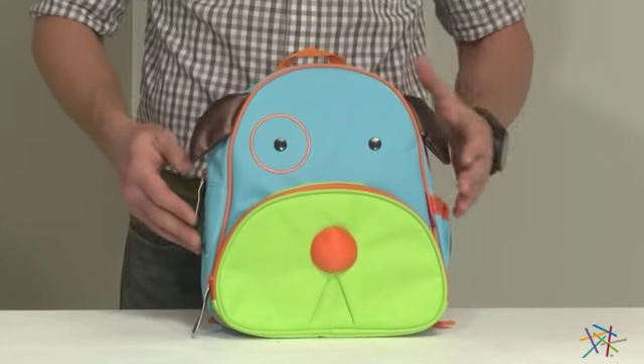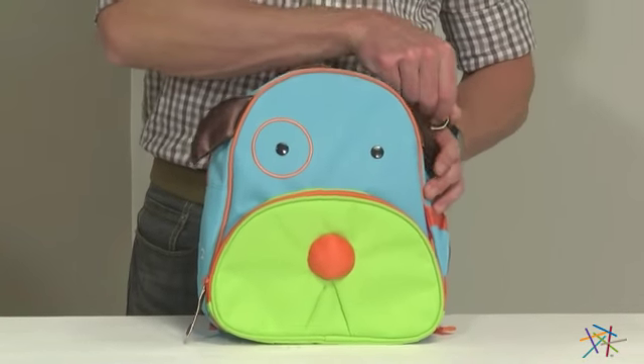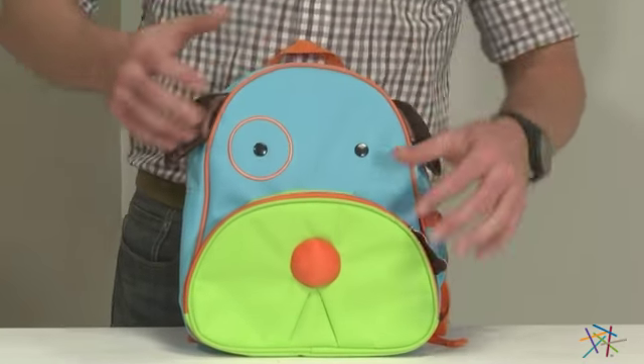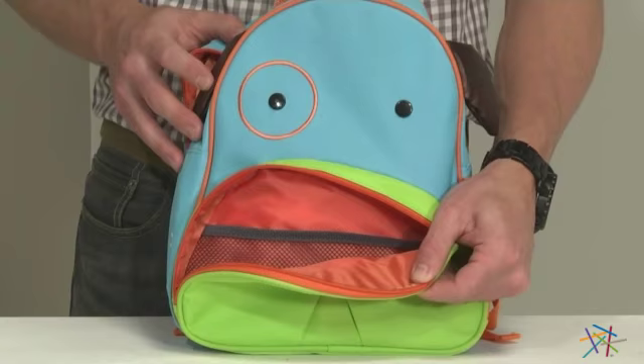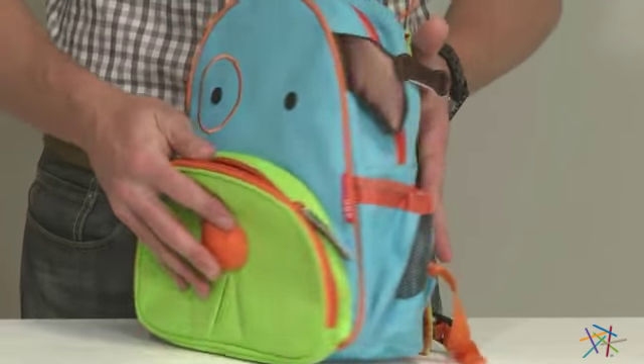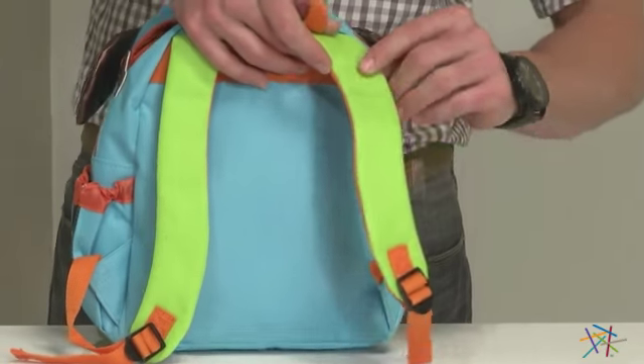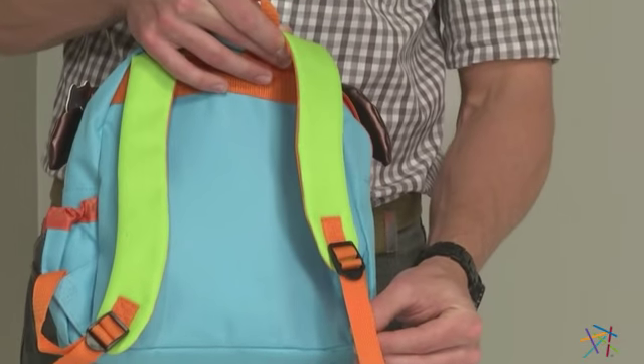And last, but certainly not least, is the matching backpack. It also features a spacious zippered main compartment and front pocket that comes equipped with a mesh holding area. There's also another side mesh pocket that's great for extra storage, and your little one will love the comfort of the padded shoulder straps, which are adjustable so you can find the perfect fit.